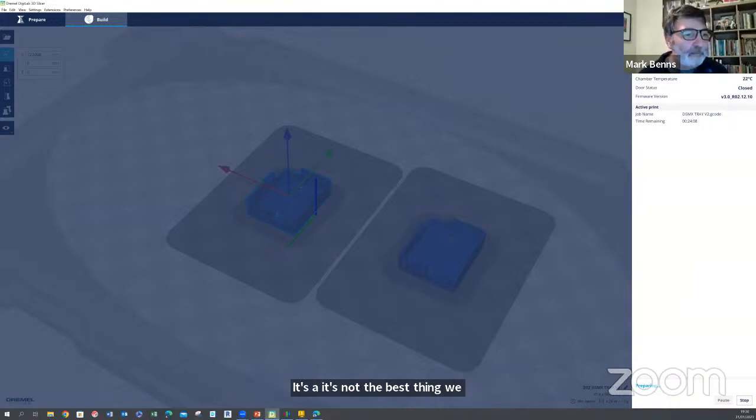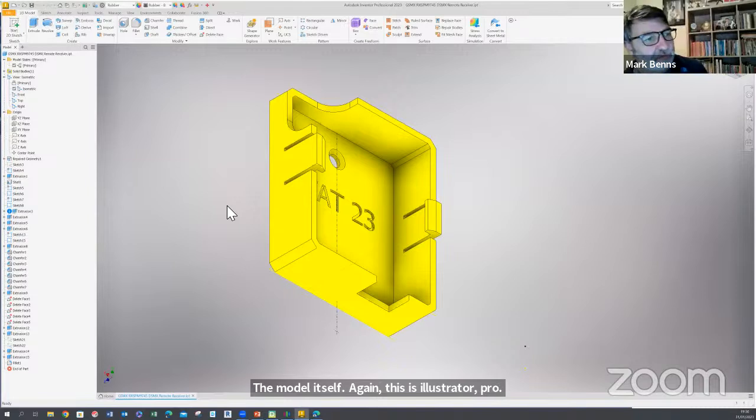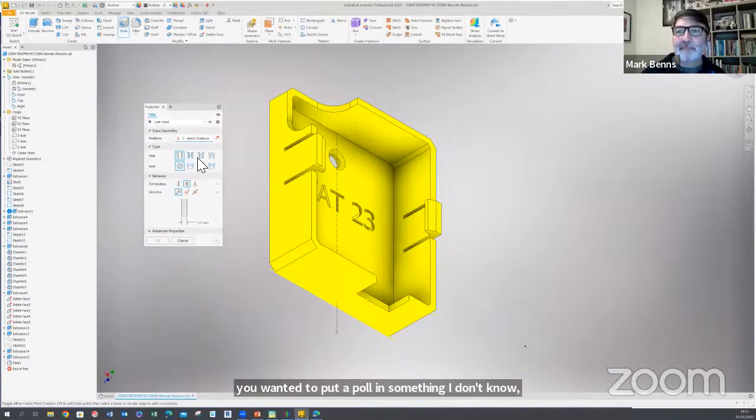We talked about the software for creating the model itself. This is Inventor Pro — very similar to Fusion 360. It's quite a complex piece of kit but produces things very easily. For instance, if you wanted to put a hole in something, it gives you options for countersunk holes, counter-bore holes, spot faces, and you can even put threads on. Because it's an engineering package it allows you to do an awful lot more in the 3D modelling.